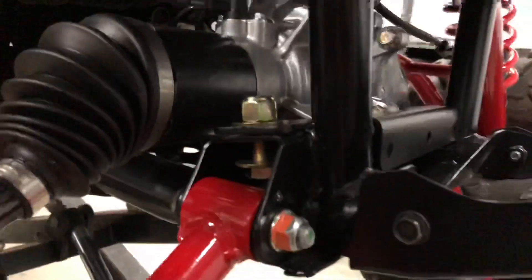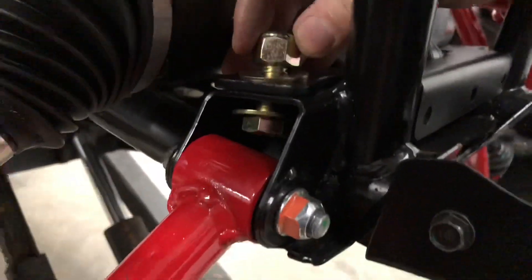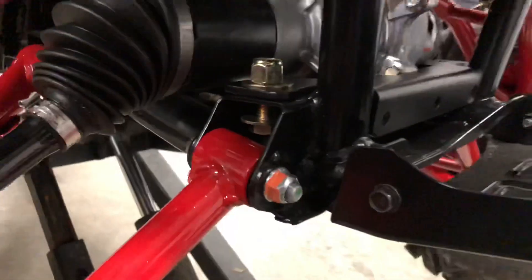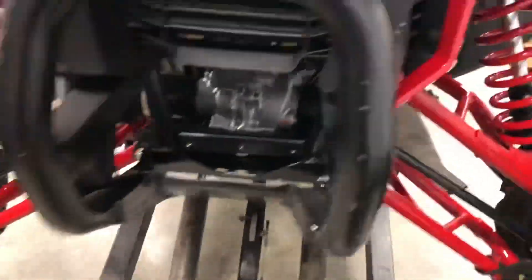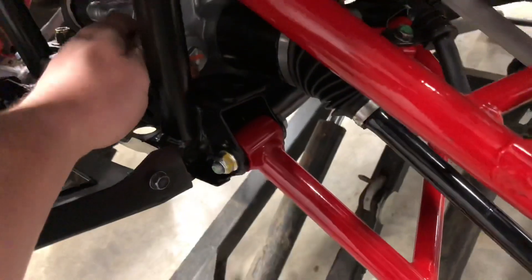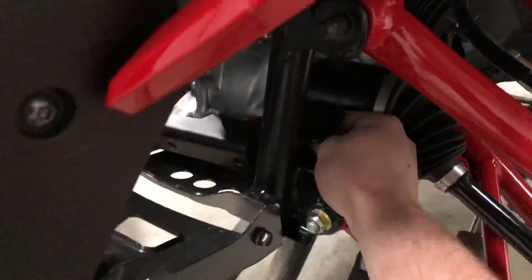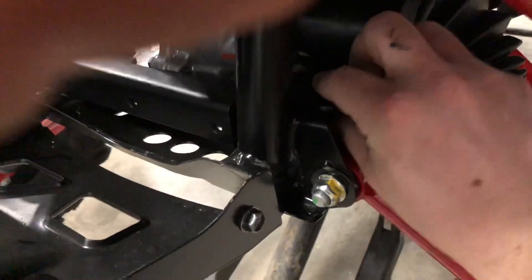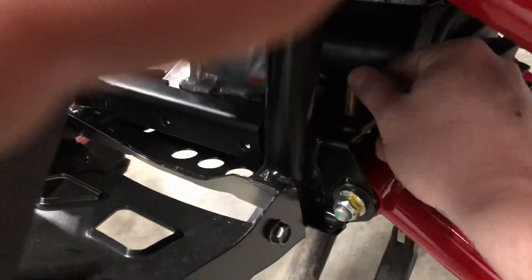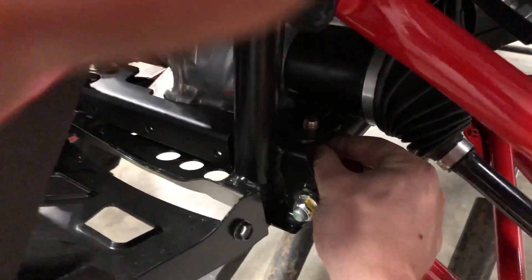One thing I want to show you is the lock nut is on top — that's the way it says to do it in the instructions. You may be thinking, how am I supposed to get that bolt in there without removing the lower A-arm? The good news is you do not have to. If you feed it in from the back, there's enough room to get it turned even with the washer on it, and you can get that hardware to stand up in there.